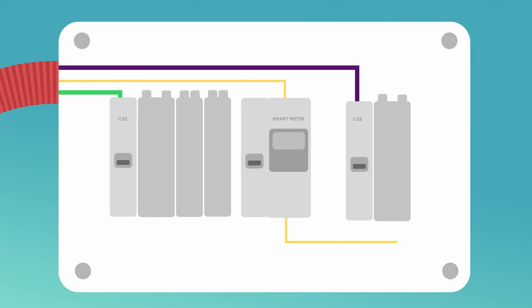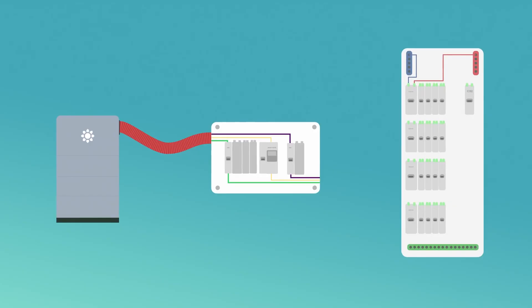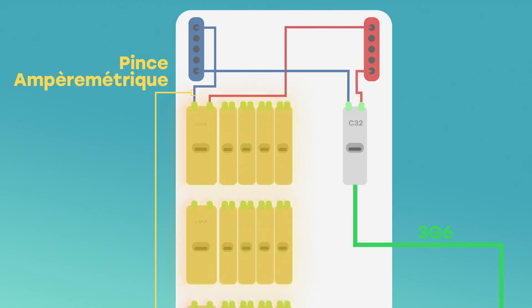From this smart meter, we come out with a metric ampere clamp that will allow us to measure the house's consumption, and therefore know when the panels produce a surplus and when the battery should capture that surplus. We then come out of the safety box with two 3G6 cables and the ampere clamp cable connected to the smart meter. The ampere clamp is placed in the electrical panel around one of the main supply cables. In the panel, we connect the first 3G6 cable to a 32A circuit breaker and connect the circuit breaker to the phase distributor — this will let the battery power the whole house.